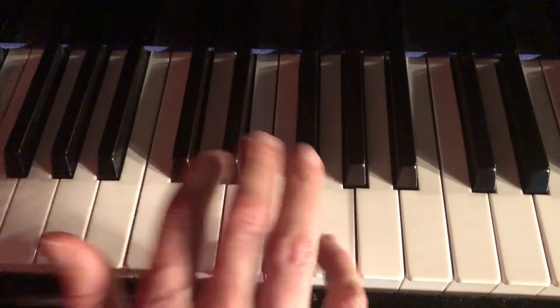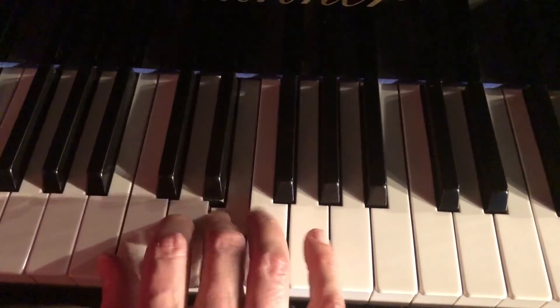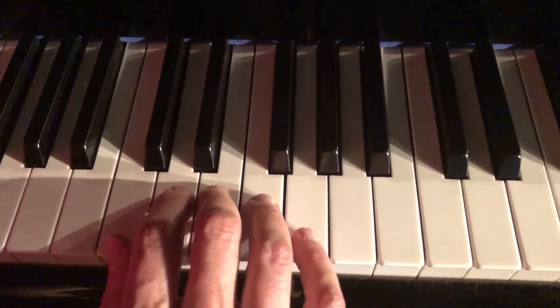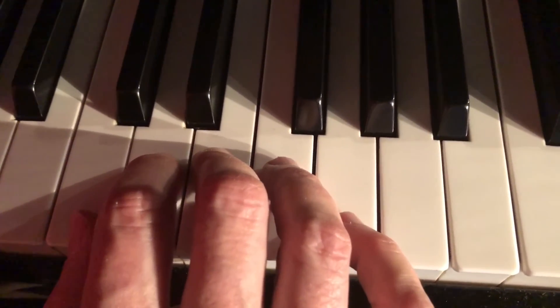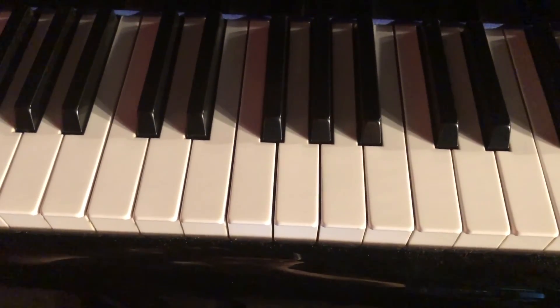And then the G. By giving each finger the accent, you're paying attention to each one, and you'll develop even strength, so you'll be a much better keyboard player. See you at Key Fest.